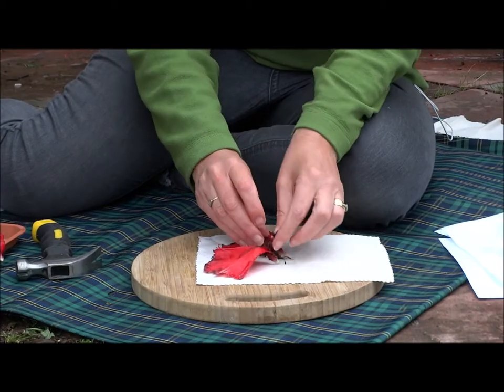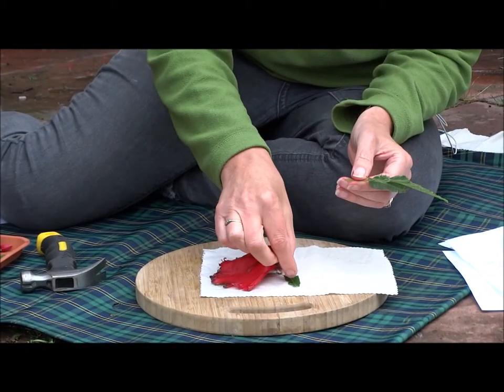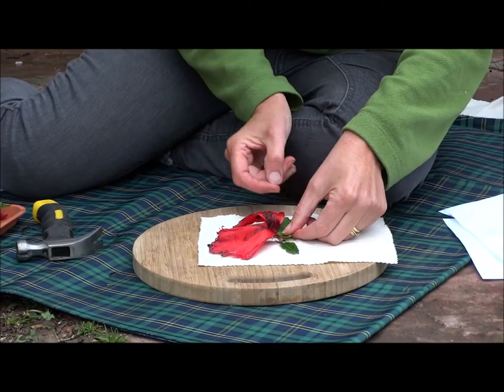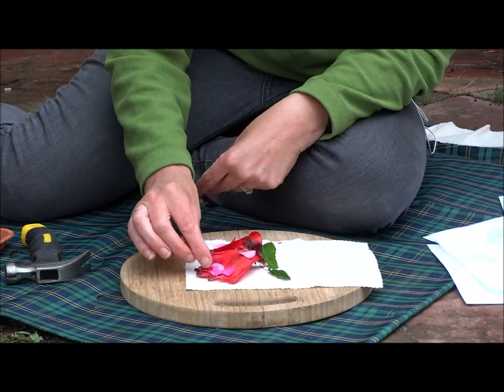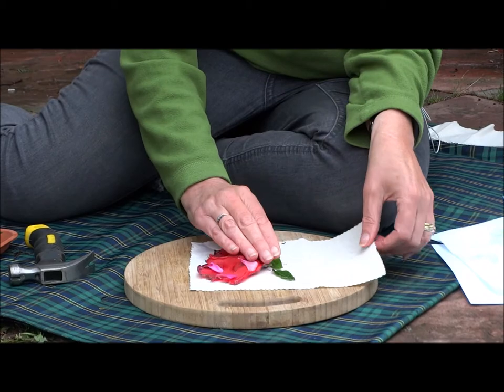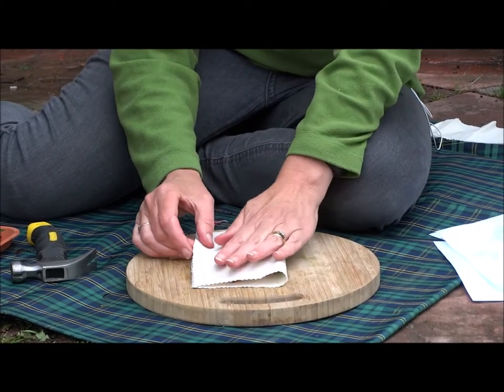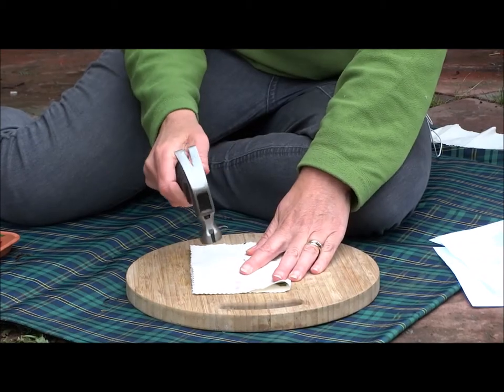Two poppy petals to be the shape of the butterfly's wings. I'm going to use a leaf for an antenna, a bigger leaf for the body, and then I'm going to put some little pink petals on as well. I've not tried this before but we'll see if we can get some different shades — press it down and give it a really good bash.